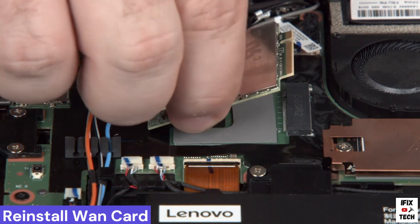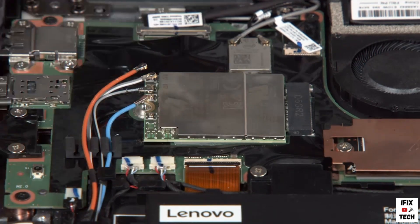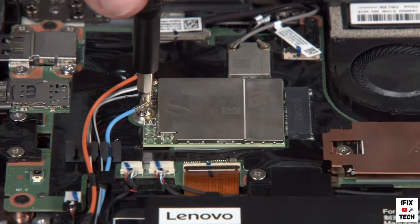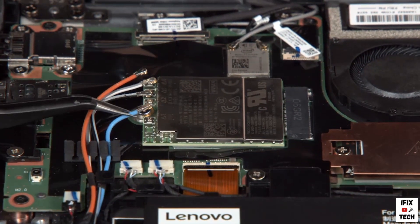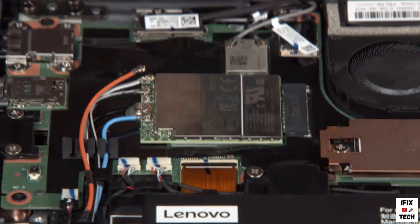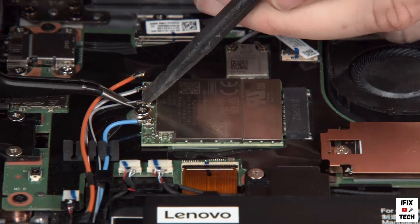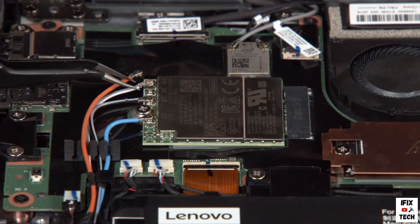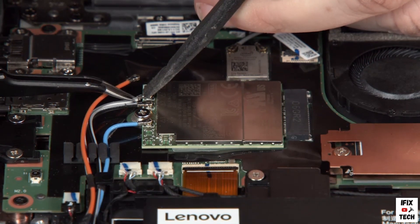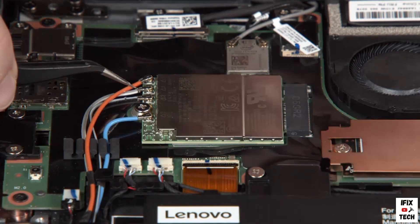Insert the wireless WAN card into its slot on the system board and install the screw. Connect the blue antenna cable to terminal 3. Connect the gray and black antenna cable to terminal 2. Connect the gray and white antenna cable to terminal 1. Connect the orange antenna cable to terminal 0.